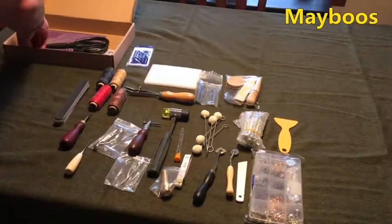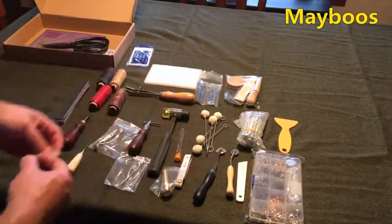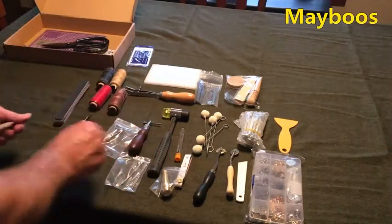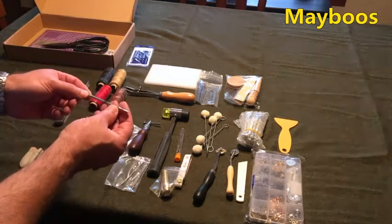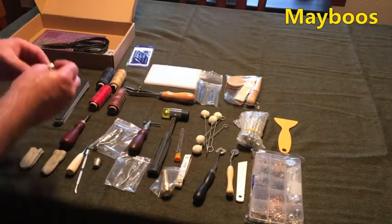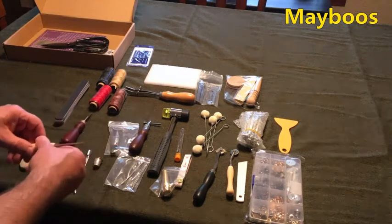It looks like given that there's a thimble here and some leather things to put your fingers on, I think it's for doing hand awl punching to protect your fingers. And there's this little gold ring — I'm not sure what that is.